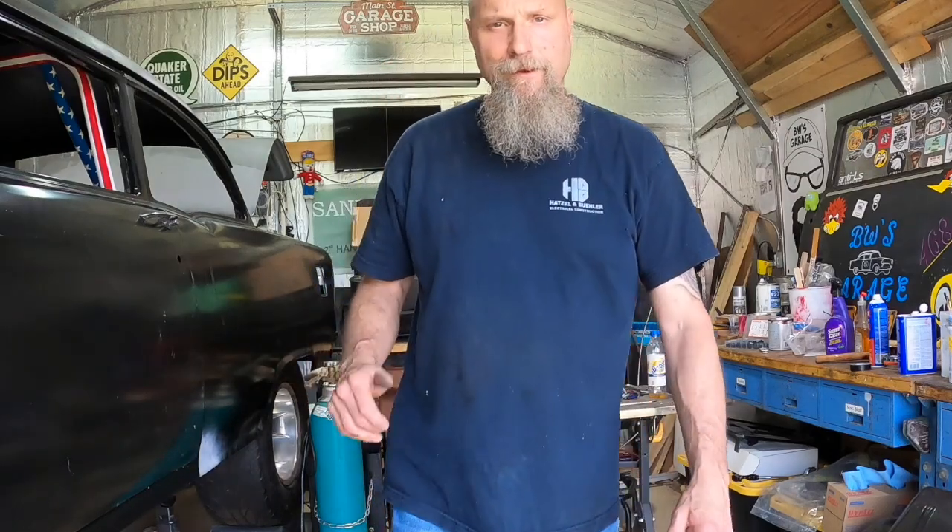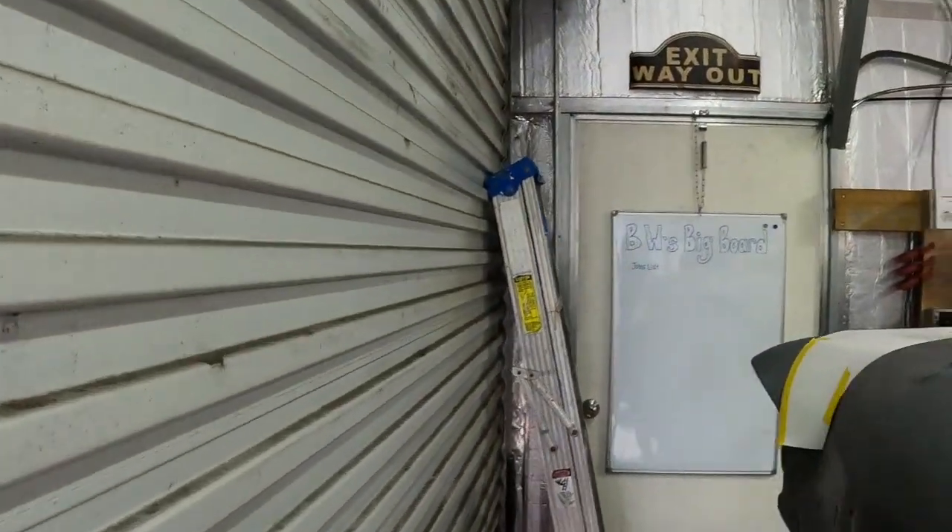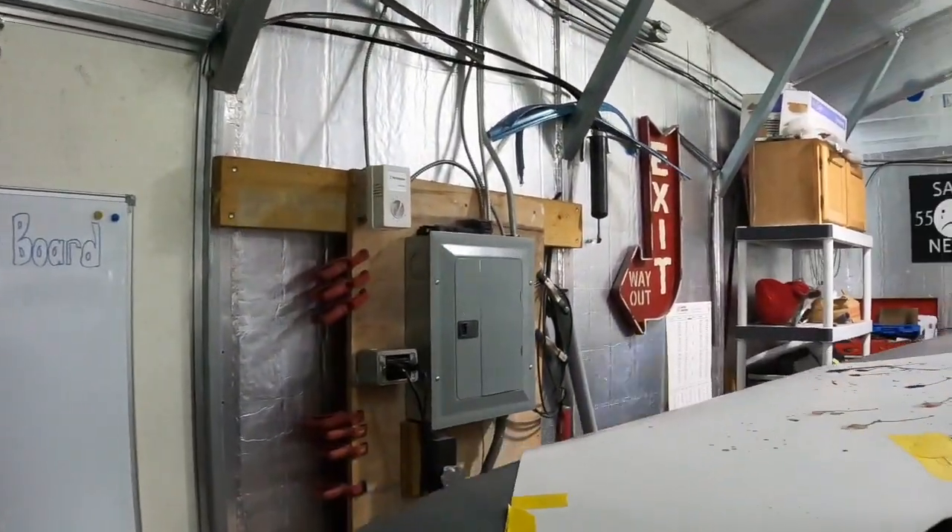Hey guys, it's PW and we're back out in the garage. I'm setting up for the battery cutoff switch — I fabbed up some stuff and got it going, so I figured it's a good time to bring you guys in and show you what's going on with it.